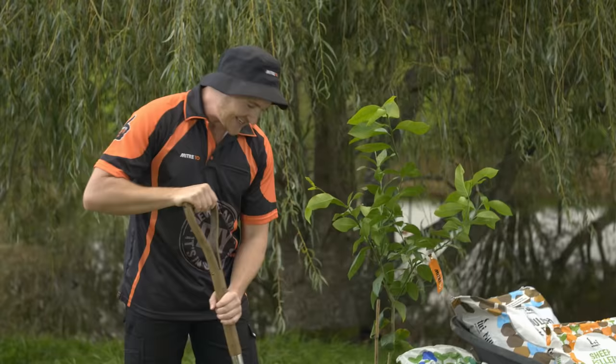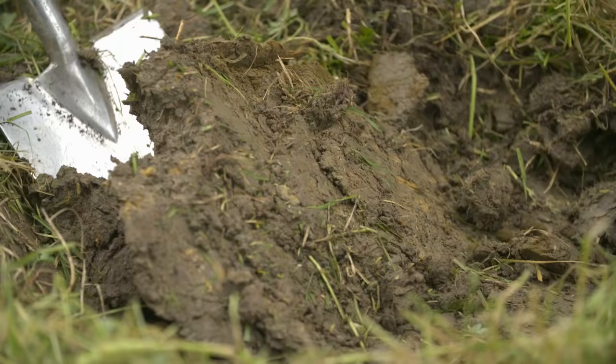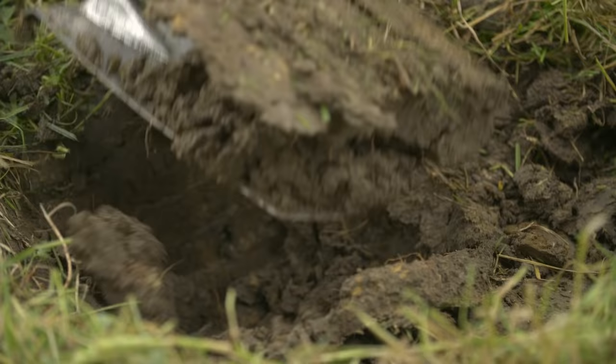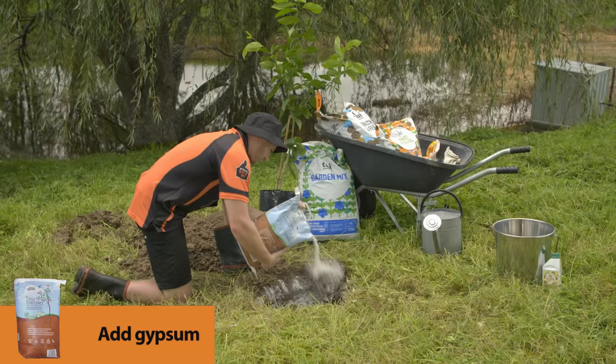Now we just need to get it down deep enough — basically the depth of that pot, a little bit deeper, so we can get some nice organic material in there. I can see we've come across a little bit of clay, so we're going to add a little bit of gypsum to help break down that clay over time, and work that in a little bit to the soil.